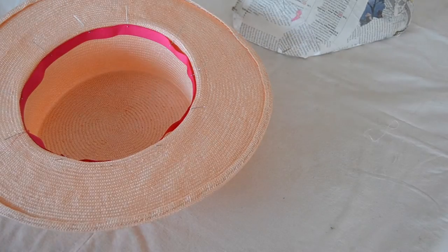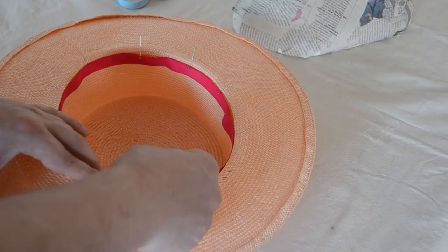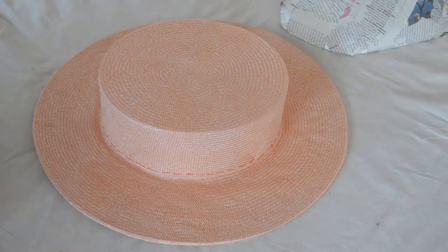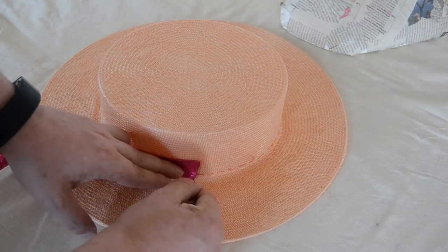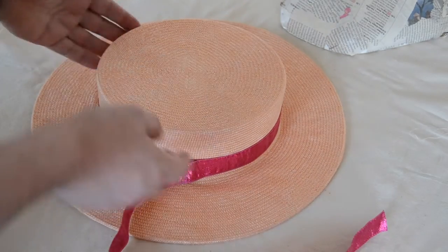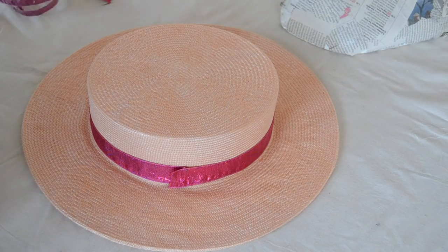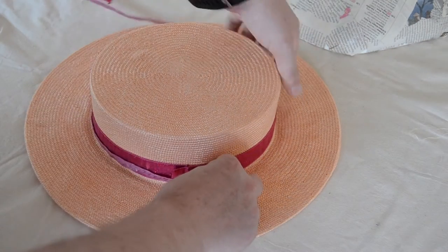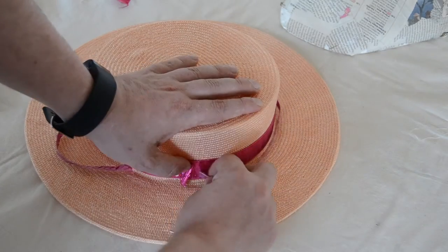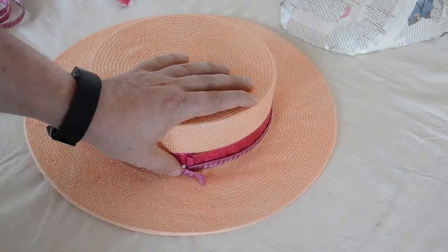Measure and cut your inner grosgrain ribbon and pin it into place. Sew it down, hiding your stitches using matching thread, but don't worry about the outside as we'll be covering the stitches later with the ribbons. Just try to keep the stitches as close to the bottom of the crown as possible. Likewise, measure and cut your ribbons for the outside — we're using a metallic ribbon and an off-cut of braid for contrast. Drape the ribbons around the crown, ensuring your join is where you want to place the feathers, and pin into place. Then stitch it down to secure the ribbons nicely.